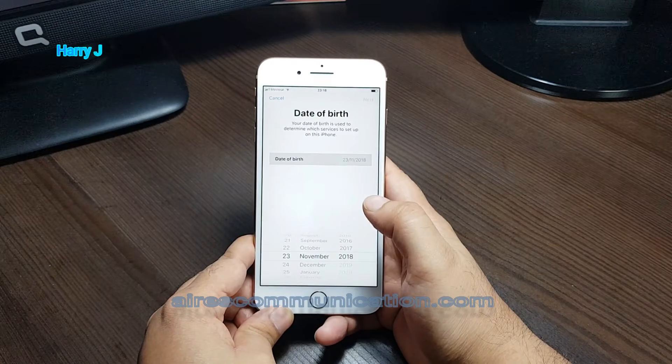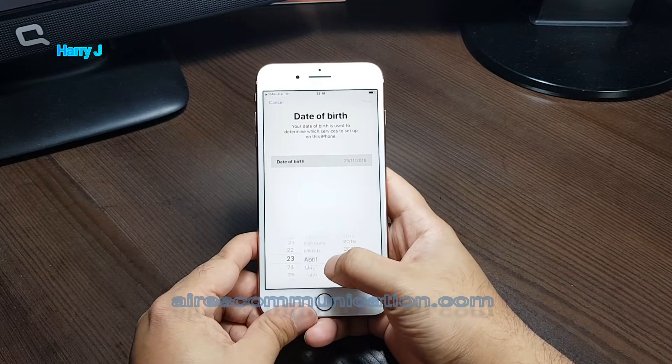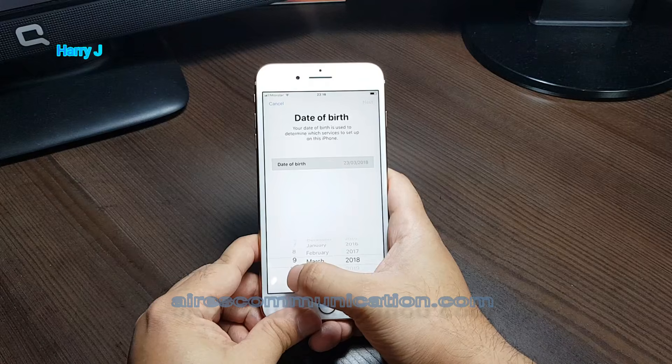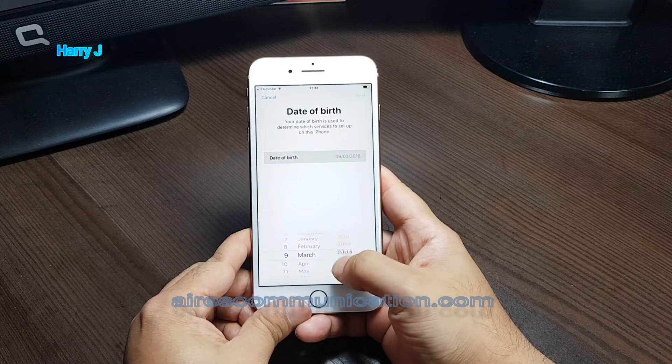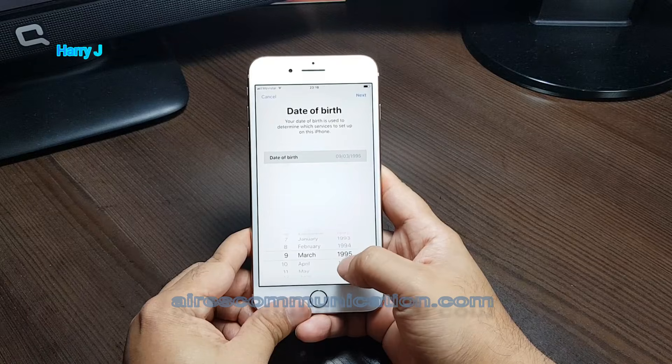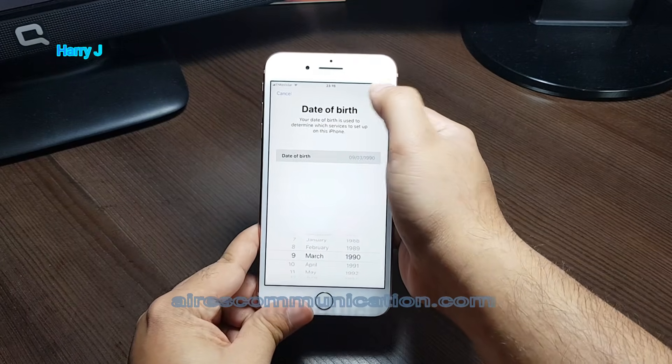Now I have to put a date of birth. I put a random date of birth — 9th March 1995. I hit the next button.